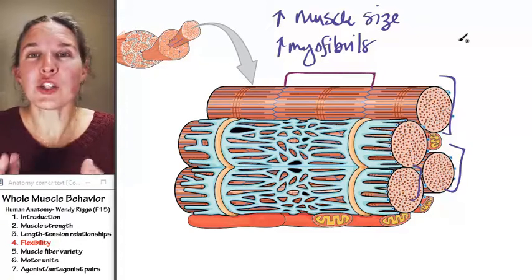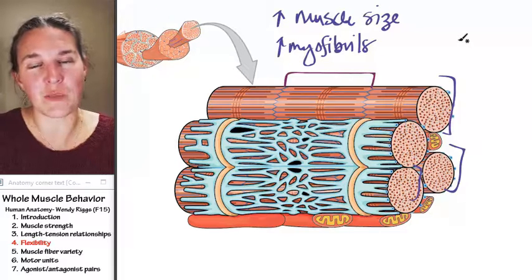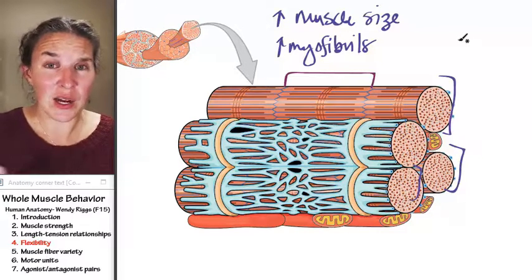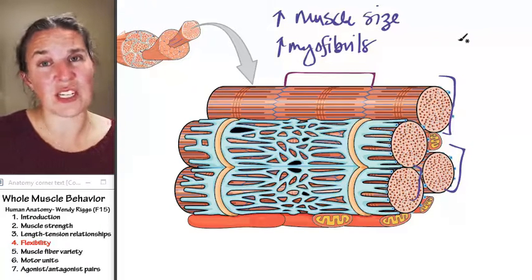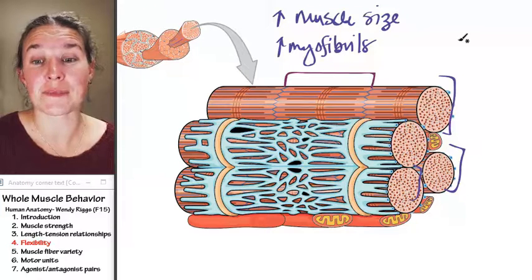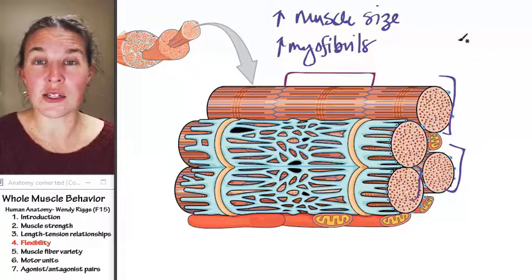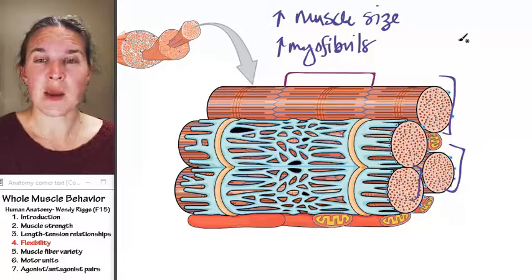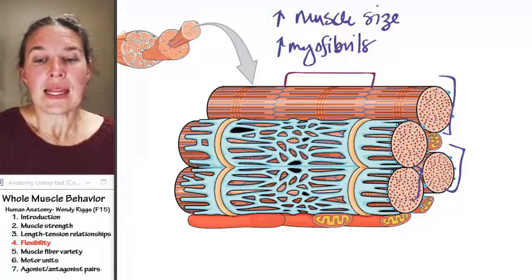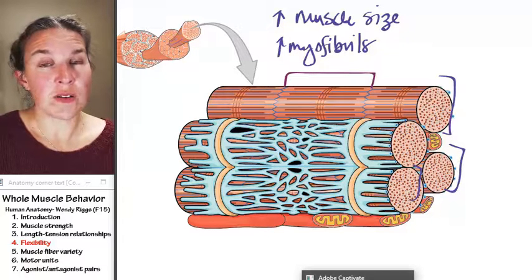You can lose sarcomeres just as easily as you can put them back in. In fact, it's probably easier to lose your sarcomeres than to buckle down, maintain a stretching routine every day, and actually add those sarcomeres back. There are some consequences for not stretching yourself, and we can talk about those in class. The next section, we're going to talk about how not all muscle fibers are equal.